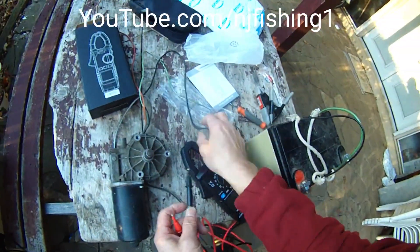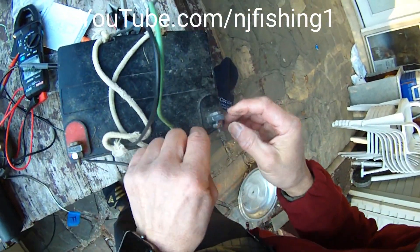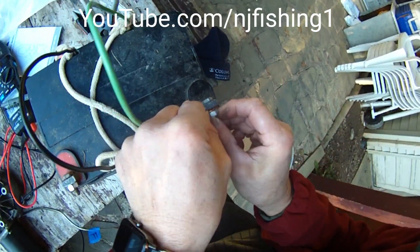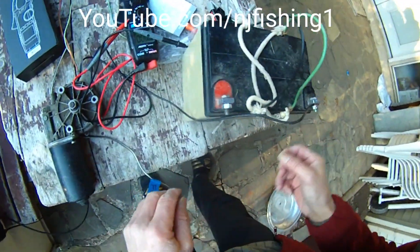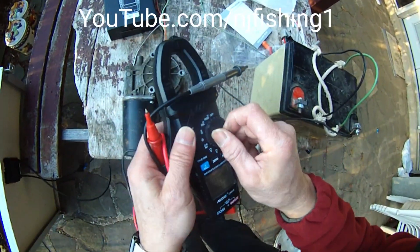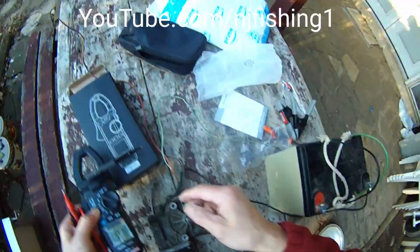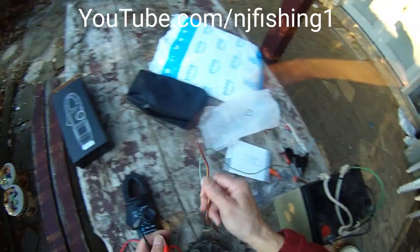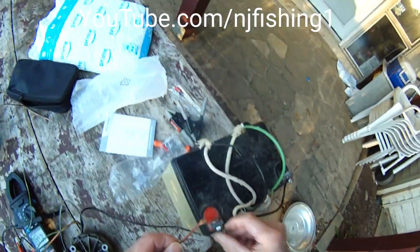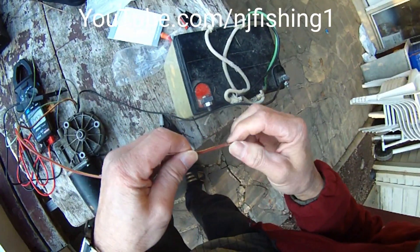So we are going to connect that wiper motor to the negative. And we're going to try to do the amps — DC amps. We're going to try to connect the motor. You can see sparks.